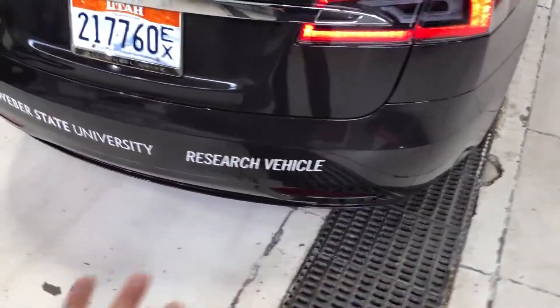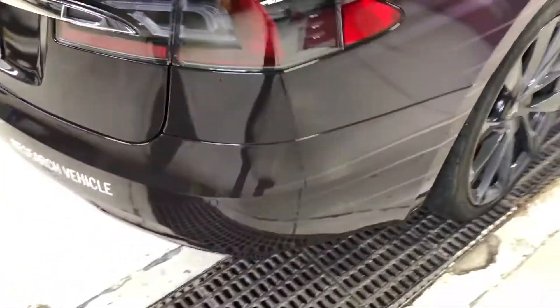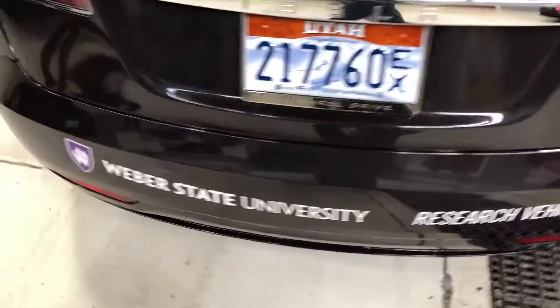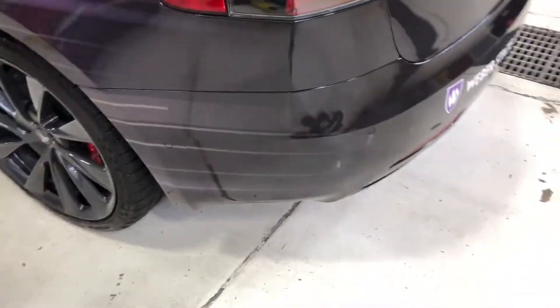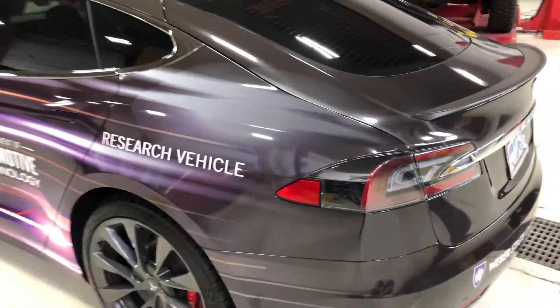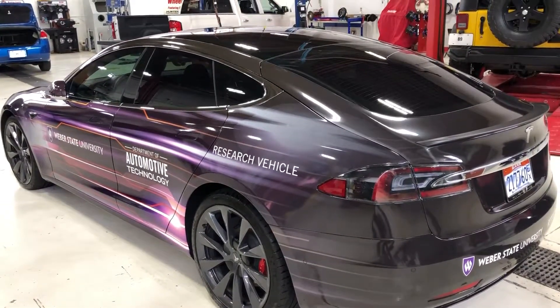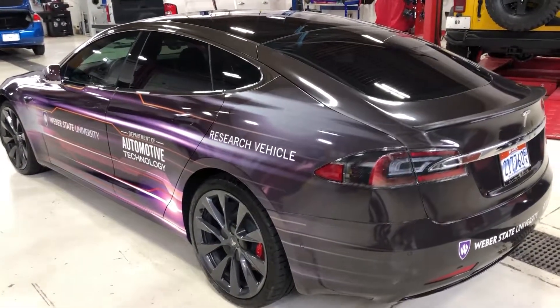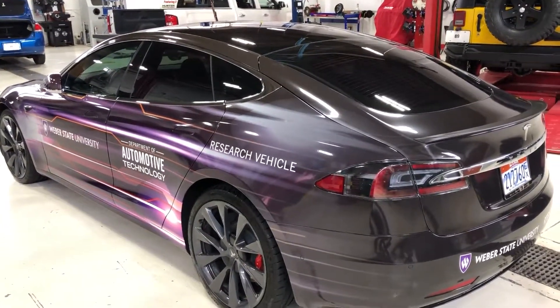Three on the passenger side and three on the driver's side. That was just a quick tutorial on some of the exterior hardware features and sensors on the newer Teslas to help in object detection and autopilot functionality.